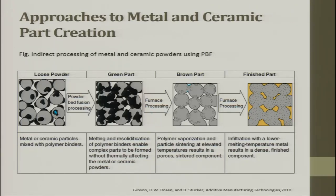After further furnace processing, better consolidation is achieved. Wherever there is a hole or vacant spot, you can infiltrate material as required. For example, copper, aluminum, or lead can be infiltrated for lubrication effects. Metals and ceramic particles bonded with polymer are first formed, then melting and re-solidification of the polymer binder enables the complex part to form without thermally affecting the metal or ceramic powder.